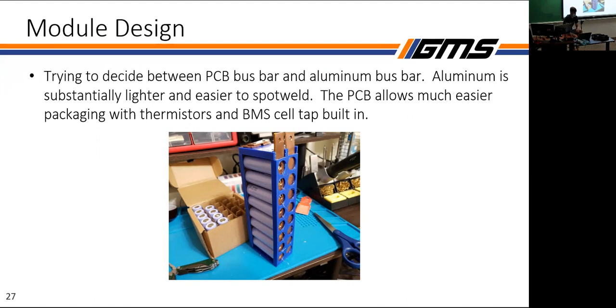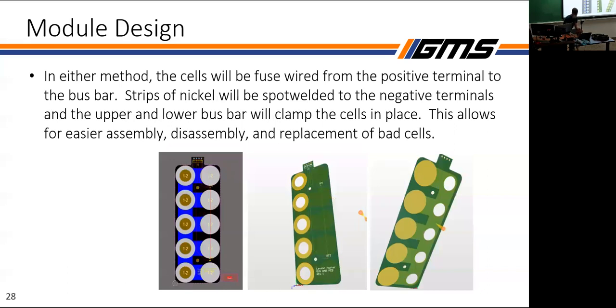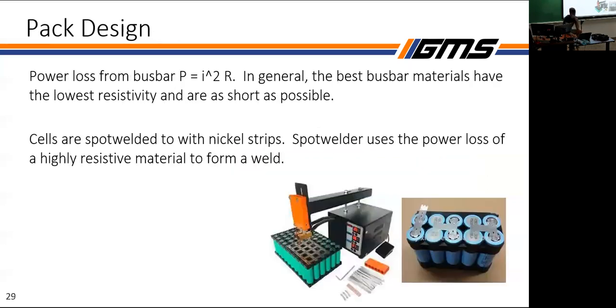For module design, the goal is to use bus bars to make those series and parallel groups, with fuse wire spot-welded from each cell to the bus bar. We're currently testing between aluminum and PCB bus bars. The key consideration for bus bar material is power loss from current squared times resistance — so the best materials have the lowest resistivity and shortest length.